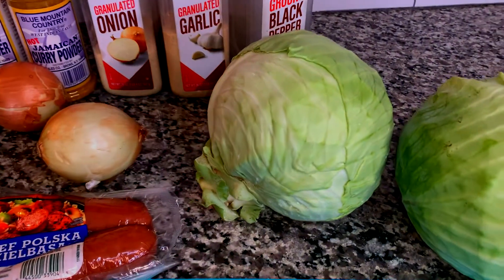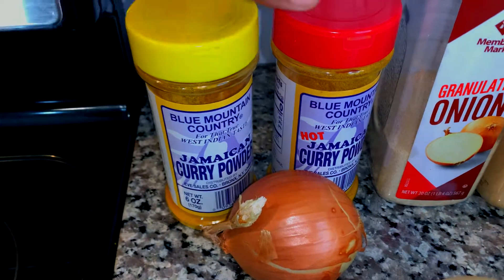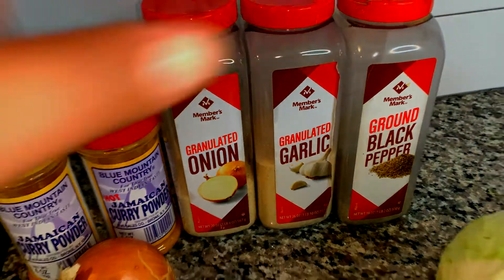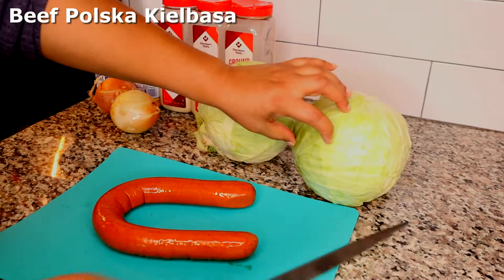We're going to have some beef sausage in this cabbage as well as some yellow onions, Jamaican curry powder — hot and regular — as well as onion powder, garlic powder, and black pepper. A very delicious dish for those of you who love your cabbage.